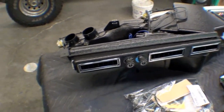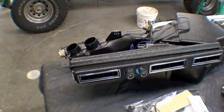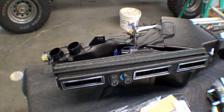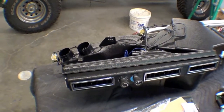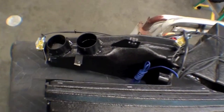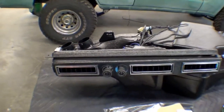We are looking at the AC unit which is going to be installed in the Land Cruiser here shortly, but I just want to show it out of the vehicle. It's a pretty unique unit. It's made by a company called Vintage Air, and we already have a lot of the plumbing done — at least the compressor and condenser — but this is the actual unit that will go right underneath the dash.